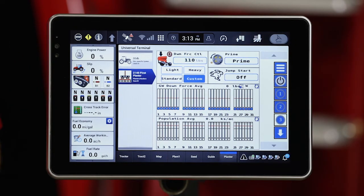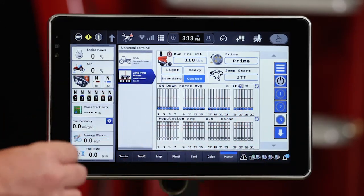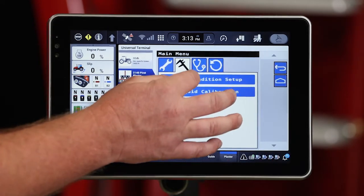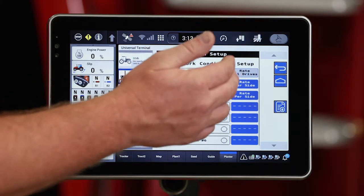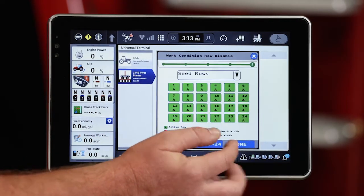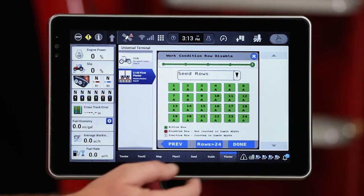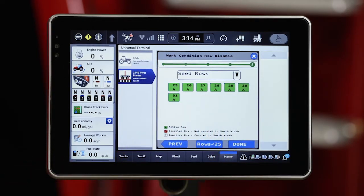All indicators highlighted in white inform us that each one of those seed sensors is going to provide us that feedback in the cab indicating the population being applied. The second place we want to confirm this is under the work condition. Under the three bar menu and then the work condition, we can see by tabbing through that all 31 of those seed rows are now active.